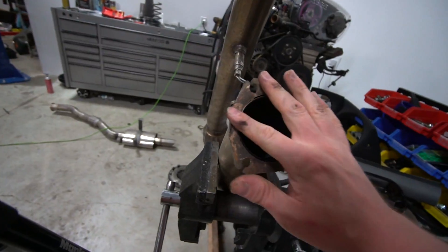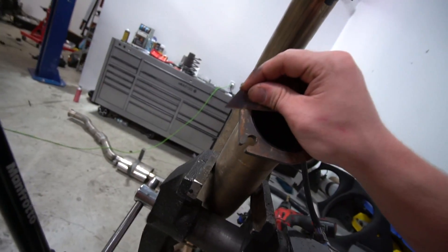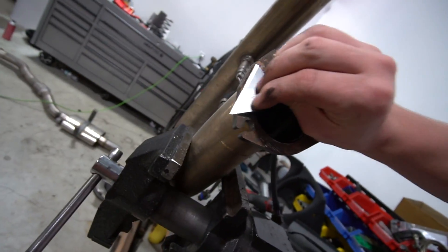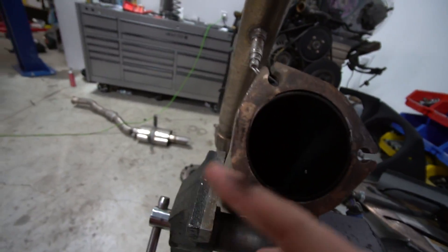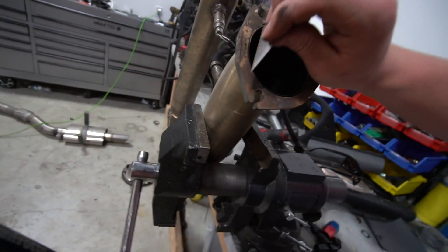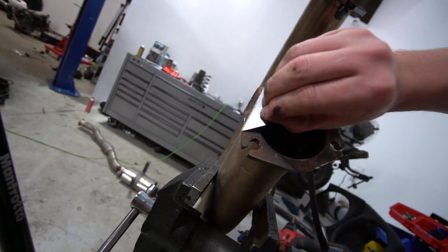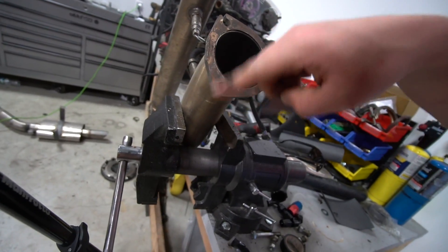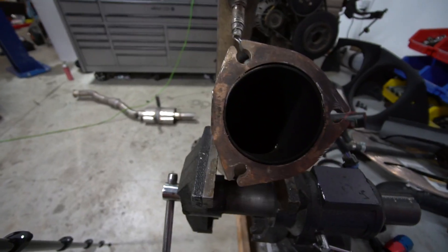All the old gasket is scraped off now except for a little bit right there. It's hard to get this section because whatever car this was on before sat low, which created kind of a bevel — I can't put the razor straight so I have to get it at an angle. Feels smooth now, so I'm going to set up my tripod and get the new gasket made.